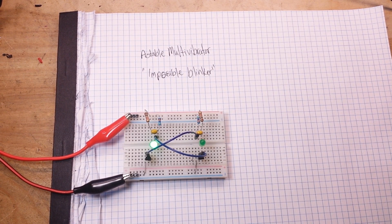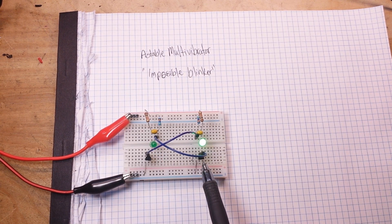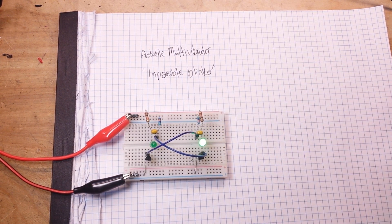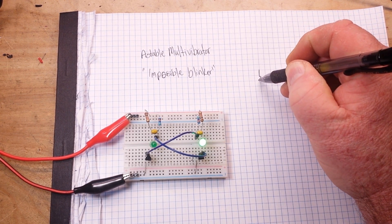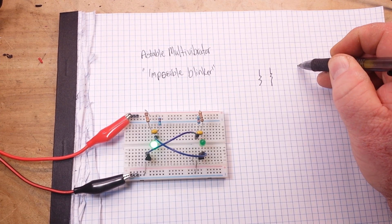So if you look here, it's really pretty simple. We just have a couple of LEDs being switched on the low side by transistors through the charging and the discharging of capacitors. So if we just take a second and draw the circuit — we have four resistors.